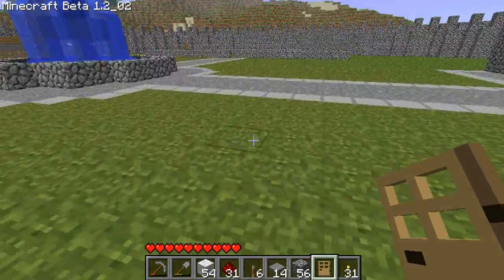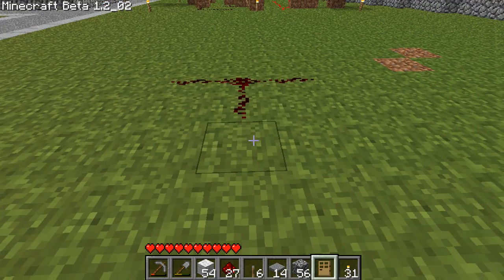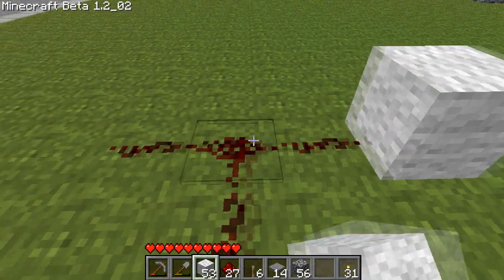So what we're going to do is start off with where the door should be. We'll put three lines and one out and connect it to the door. Once you've done that, you're going to want to put a block on each side.